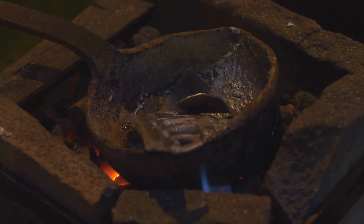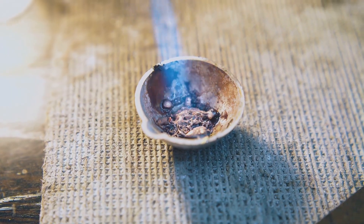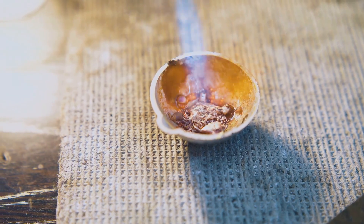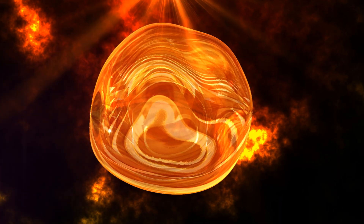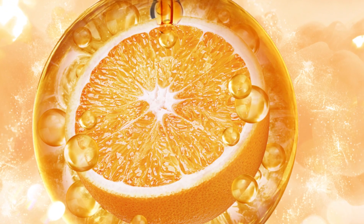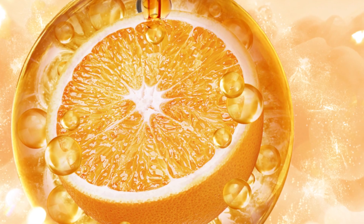Resist the urge to rush the process. Heating the gold too quickly can cause it to splatter or oxidize, affecting its purity. Patience is key. Observe the molten gold carefully — it should be completely liquid with a mirror-like surface, free from any solid pieces or cloudiness.